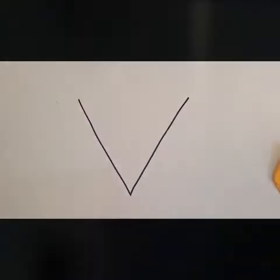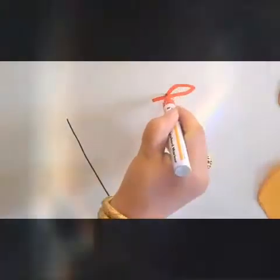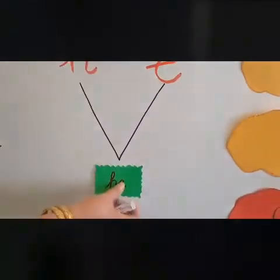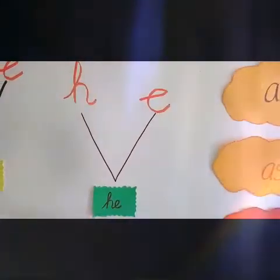Similarly, let us use another consonant with the letter E. We will use the consonant H. When we join H with E — H, E — He.